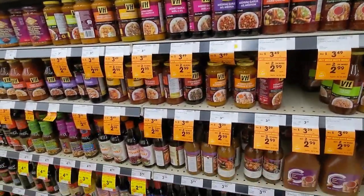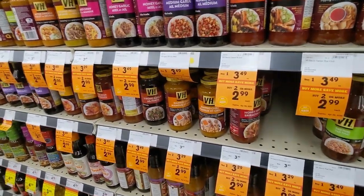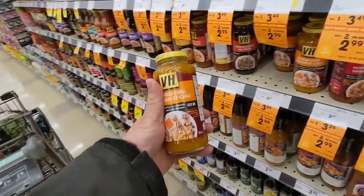This is definitely a staple in our house — mango chili. My go-to.